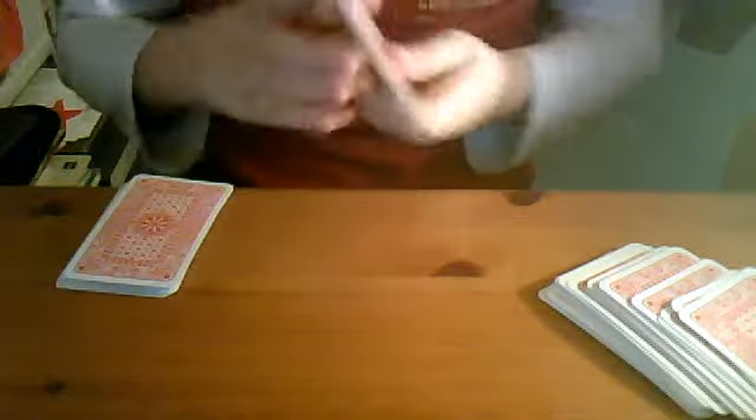Here, here, here. I'm going to give this card a good shuffle. Here — there's another shuffle.